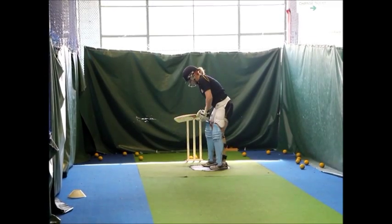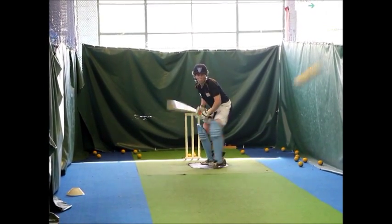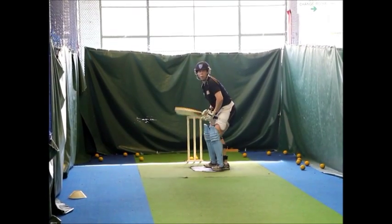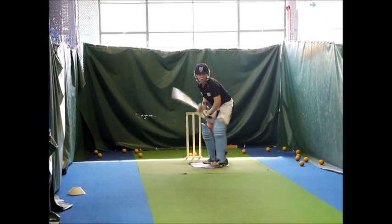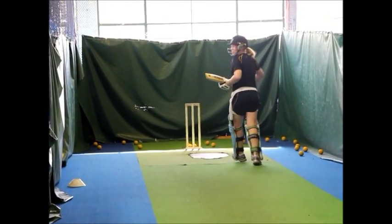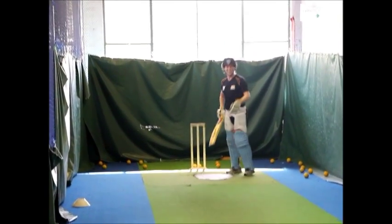That's a good shot. Oh, yes, that's a ball. I didn't see my leg. I didn't get that one. I got it.